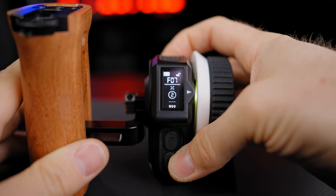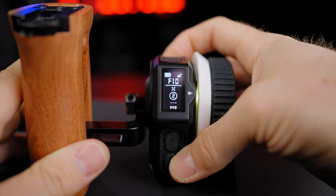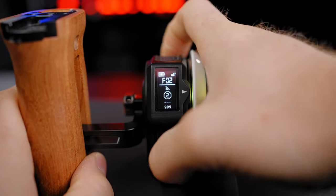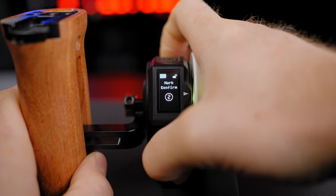You can select up to 15 channels and control up to three motors. The motor can be controlled by matching the motor number and channel number to the follow focus motor unit.